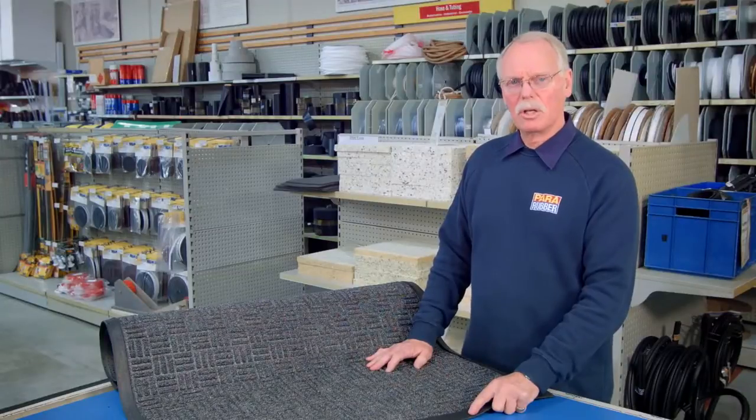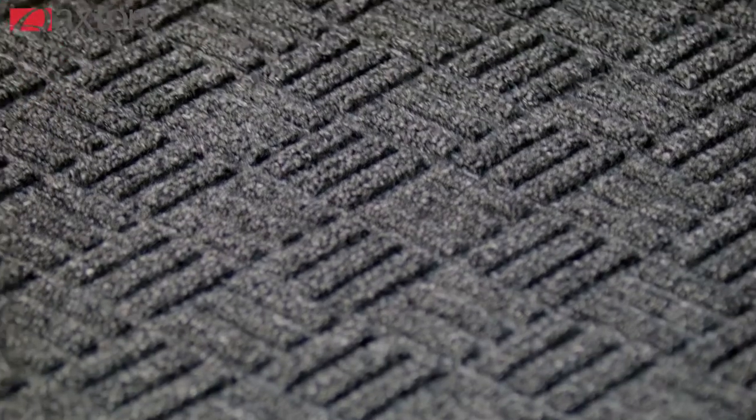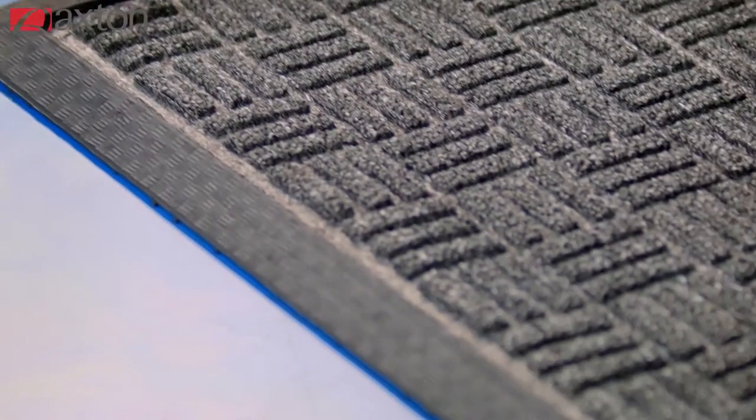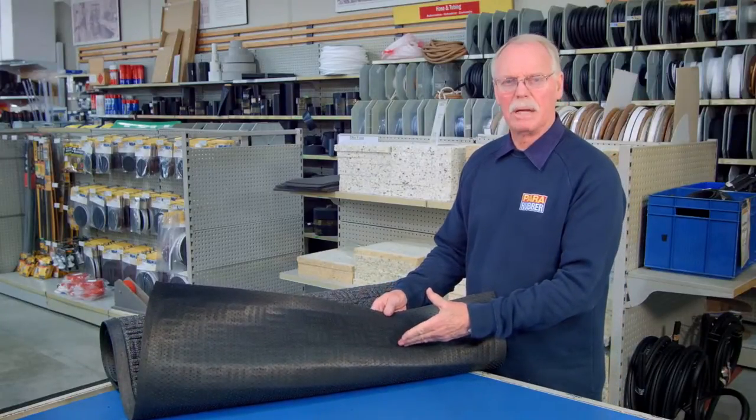The homestead mat has a solution dyed polypropylene surface which allows the mat to dry quickly. The raised rubber reinforced profile prevents the pile from crushing, while the bevelled edges stop the mat from curling. On the back, we have a cleated surface to minimise mat movement.